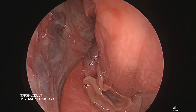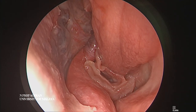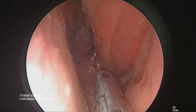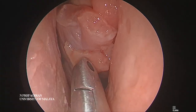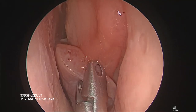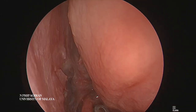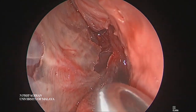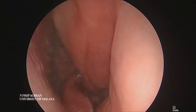Let me place this for a while - you can see how large the flap is. You can actually push and hold the flap there. It's a nice large vascularized Hadad flap, a pedicle septal flap. We're going to push this into the nasopharynx. That's the sphenoid ostia there and you can see how the flap comes exactly from the posterior nasal artery, just beneath the sphenoid sinus.